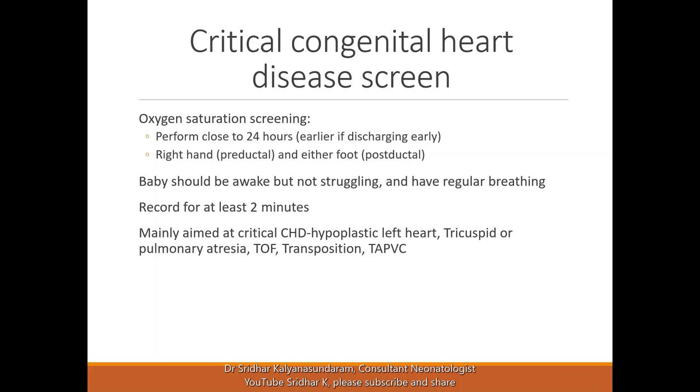We should perform it close to 24 hours, not too close to delivery if possible. If they are going home early, it's better to do it before 24 hours so that at least it is done, and then you may consider repeating it at follow-up if needed. It should be done by measuring the saturation in the right hand, which is the pre-ductal, and either of the foot, which measures the post-ductal saturation. The baby should be awake but should not be struggling and should have regular breathing.